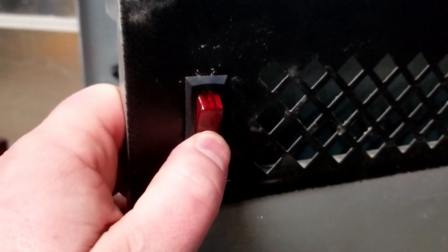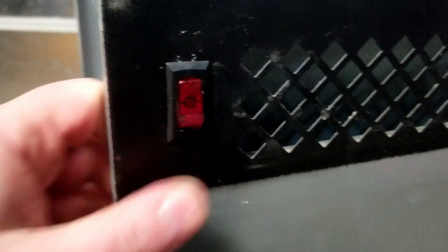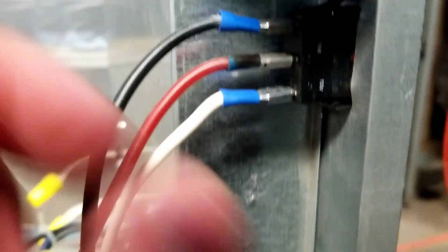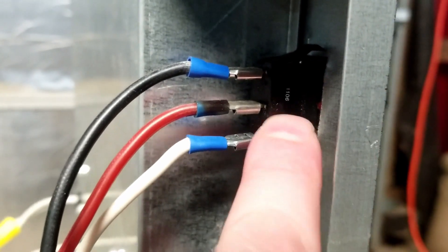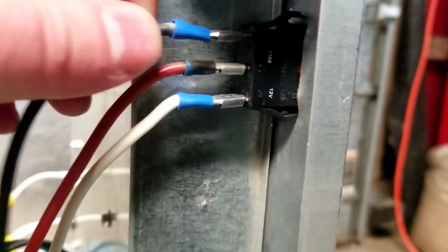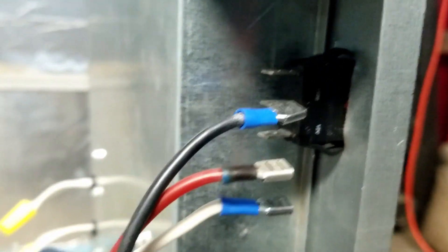This switch is the part that's bad. Not really clicking and holding in either direction. It's got three wires going to it — black, red, and white. So this is a three-prong switch, probably with an LED in there. We'll have to get this out first. Always make sure appliances are unplugged when you work on them. Safety first.